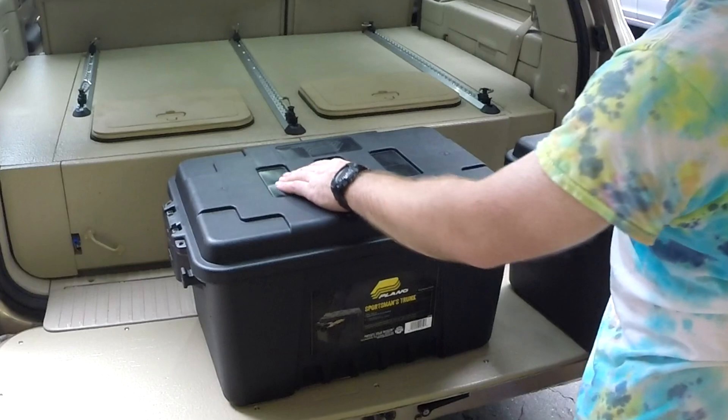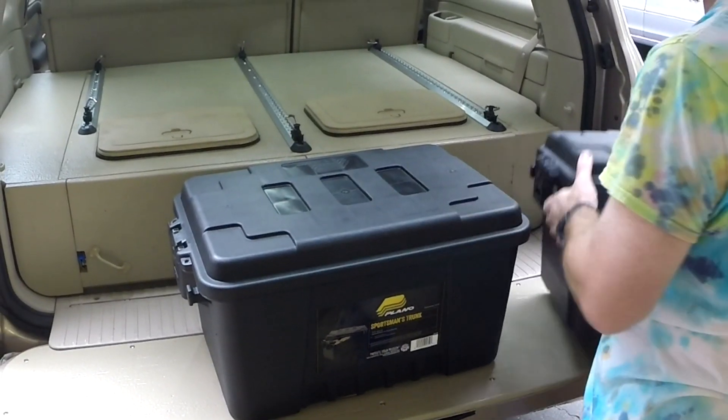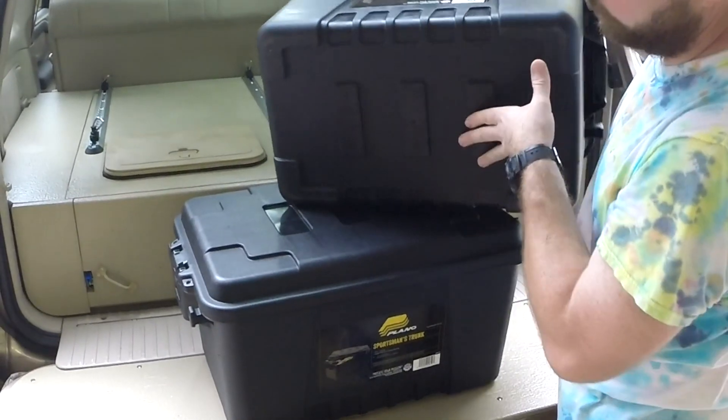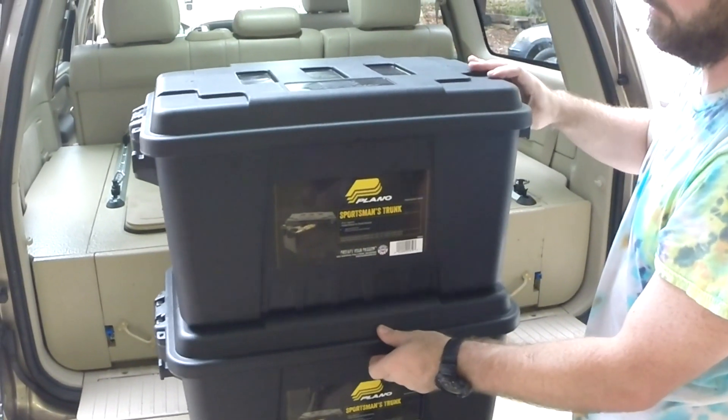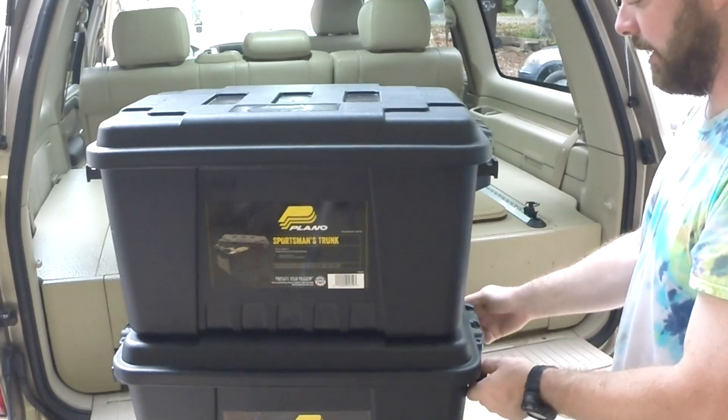The cool thing is these little spots interlock with the bottom, so you can stack them and they're not going to slide around. And then you can tie them together and tie them down.